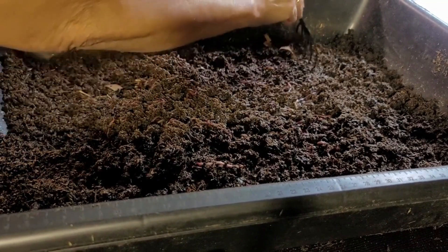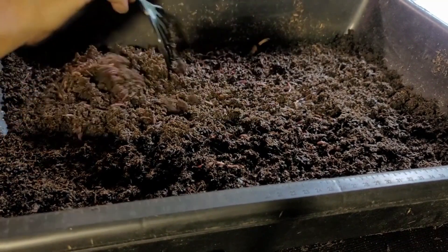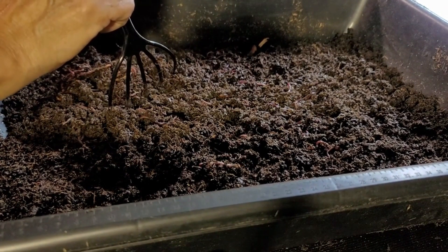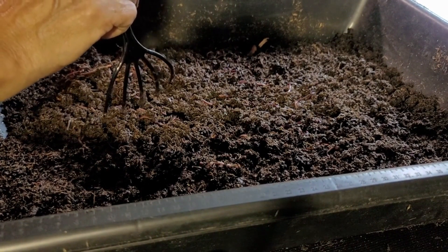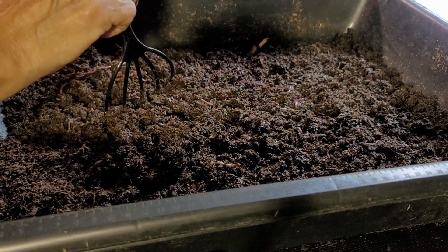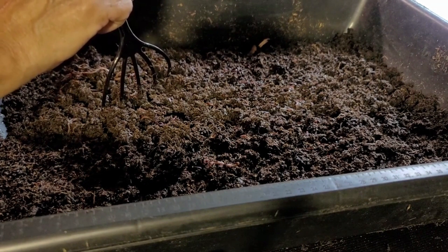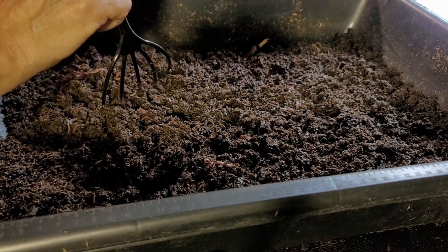What I'm doing in this bin here — this is a mixture of our feedstock, which is manure, peanut hulls, compost, and some worm and cricket feed.